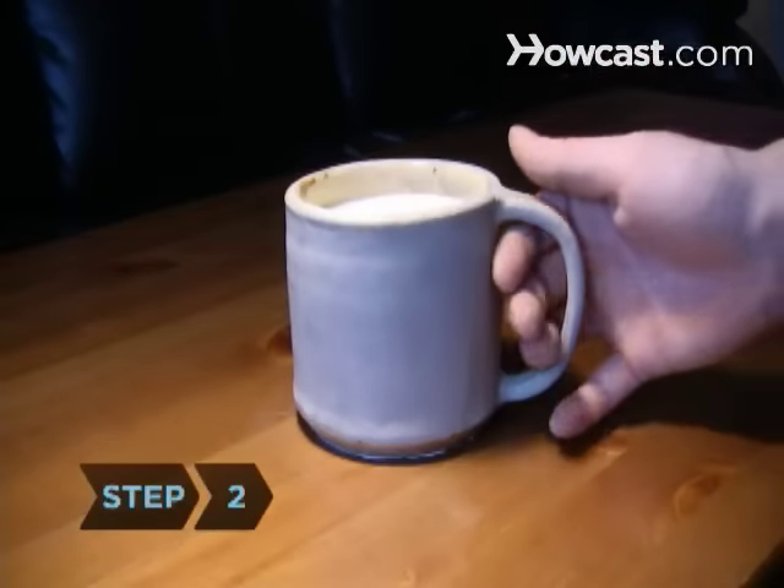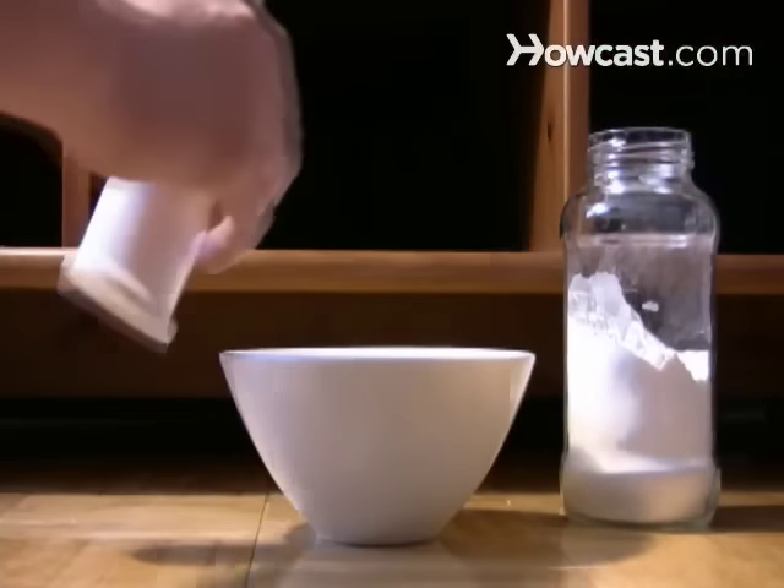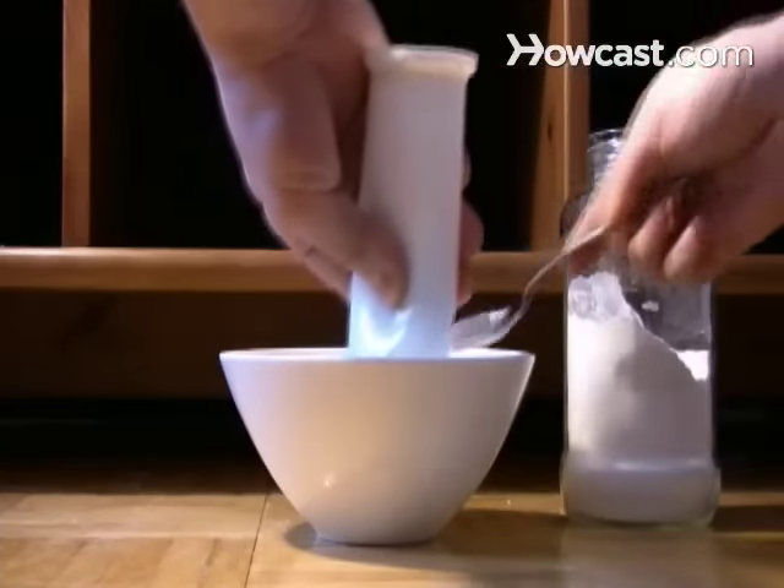Step 2. To remove white marks on wood, like the rings left by a hot mug or a wet glass, make a paste of equal parts baking soda and white toothpaste — not gel.